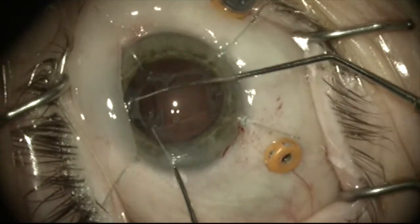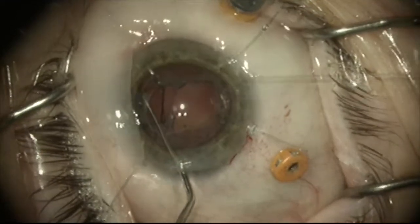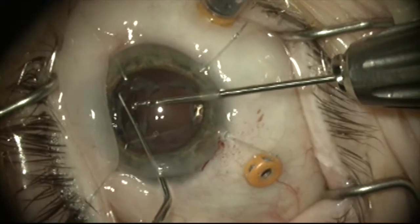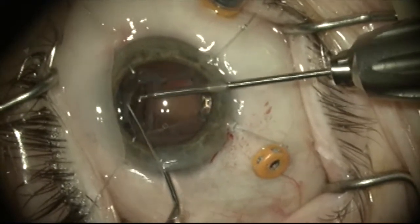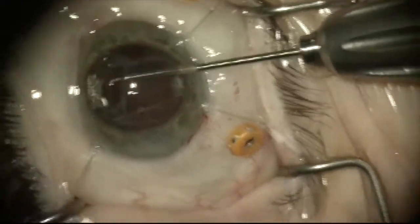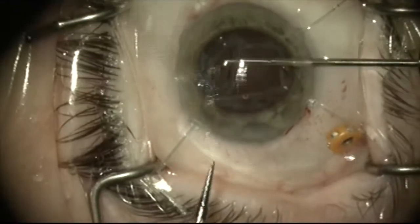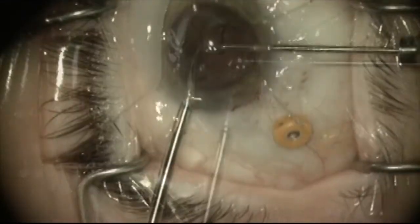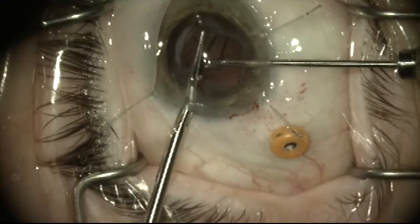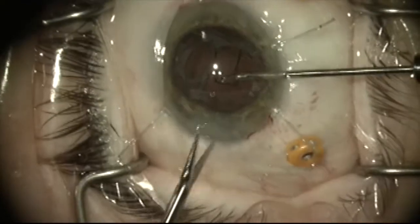The other plate will be flipped up and I'll use a Sinski hook to hold it while I switch instruments and grab it with a micro forcep. While I'm holding the plate, I'll rotate the microscope a bit with my left hand so I have a better angle using a scissor in my left hand, and now I can get a good angle on this haptic, this plate, and cut this short so that I don't have to worry about it migrating into the visual axis.